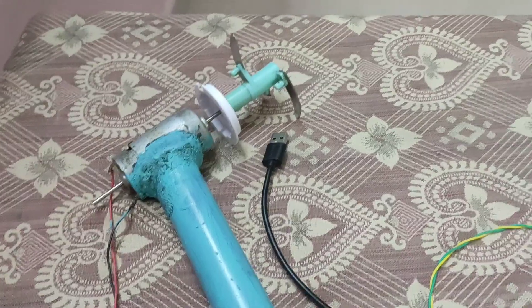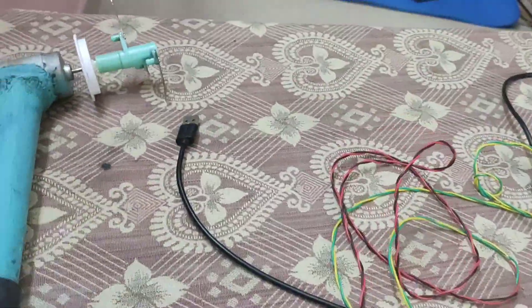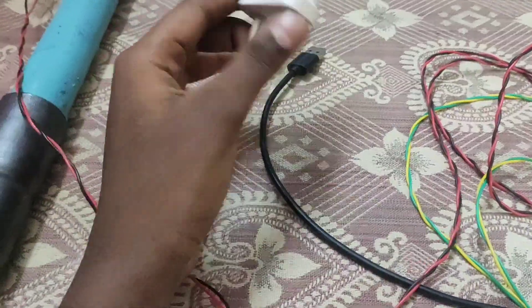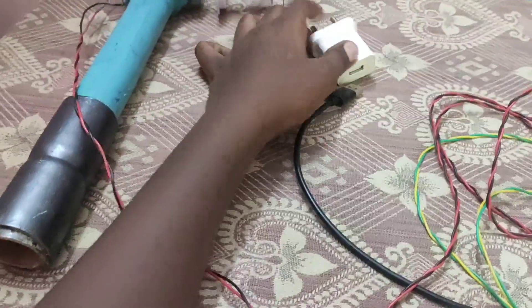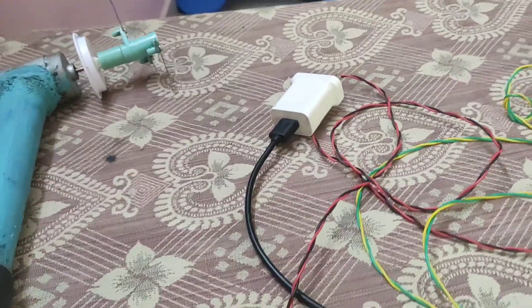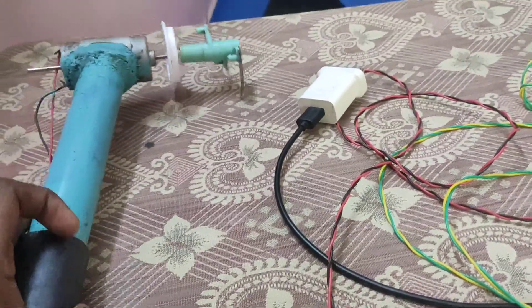This is an invention. There are many wire connections. We can connect the plug to this. Next, we can connect the plug to the machine.